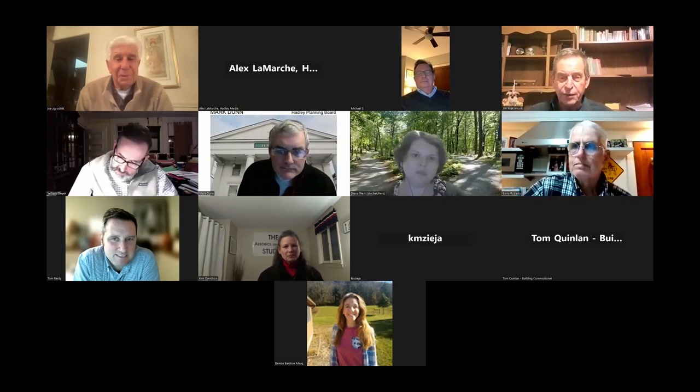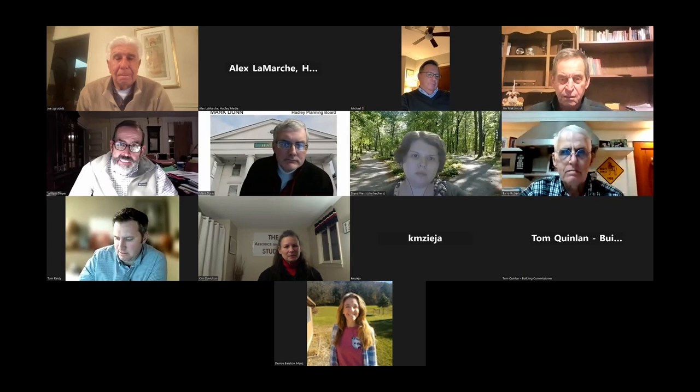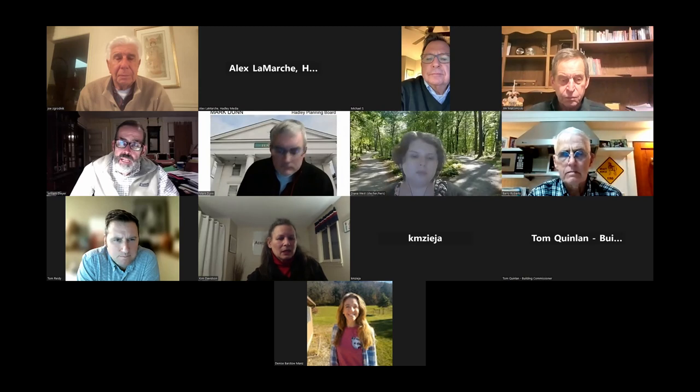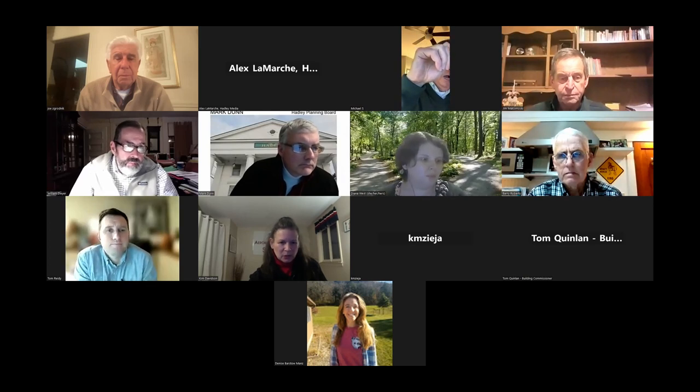Do we even need to waive anything, Mr. Dwyer? I don't think so. Since we're going to approve the sign anyway, I'll throw that in as a waiver for the site plan approval. Kim, do you have the signage available? I've forwarded it to everyone. One moment — I can pull it up if you'd let me share my screen. It's all set to share.